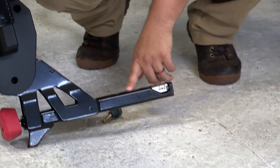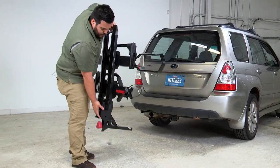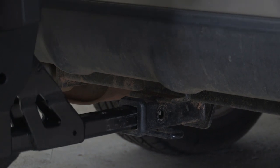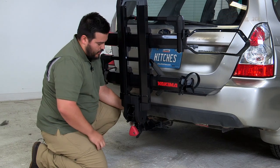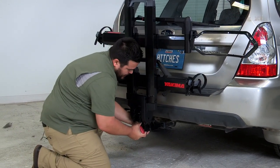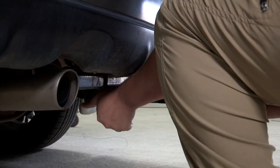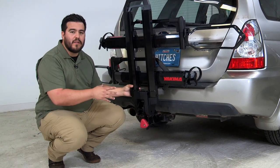We have the inch-and-a-quarter variant here for the Subaru, so we're going to go ahead and get it installed. First thing you'll do is pick it up and notice just how light it is for how bulky it is. Just line up the shank with the receiver and slide it on. The left side of the shank has a pin hole — you'll want to insert the safety pin into it as you slide it back and line it up.